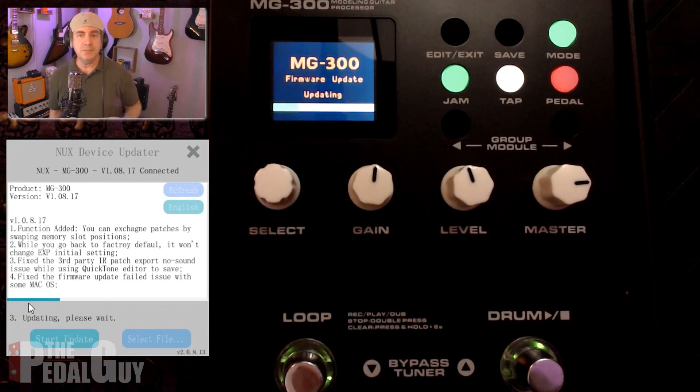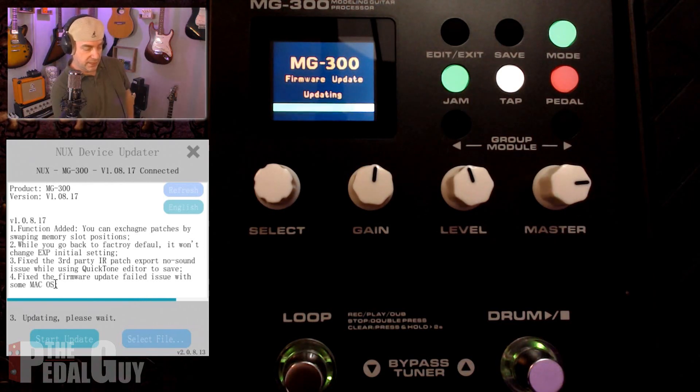The green bar means it is being updated in real time. This only takes a couple of minutes to do, and once it's done, that's all you have to do. So once it's done, you can then use the QuickTone editor and you should be good to go. As you can see, it's about halfway done now — it's going to be ready in just a second. Let's give it one more minute, and once it's done we'll get a message saying that the device has been updated, and you can now quit the program.